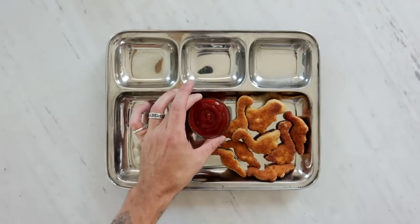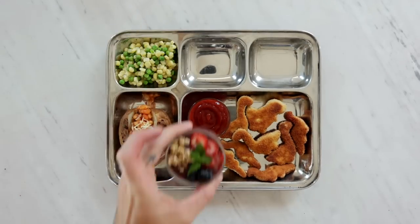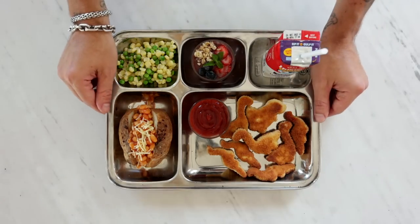So today we are going to be serving tofu dinosaur nuggets, a jacket potato with beans and cheese, sweet corn and peas, an açaí bowl, and a carton of milk. Before you guys say something — no, we did not have açaí bowls at school for lunch. We had a red yoghurt and maybe a blue yoghurt, but I want to elevate these dishes slightly. I want it to be nutritious yet still delicious for my son.